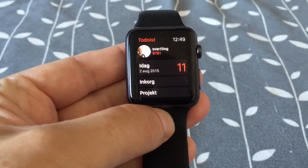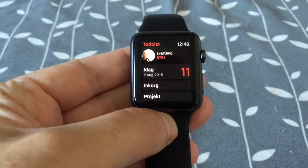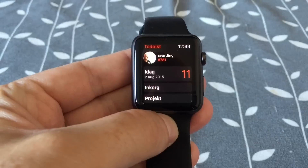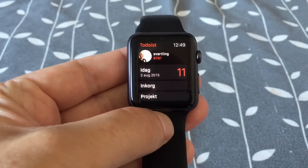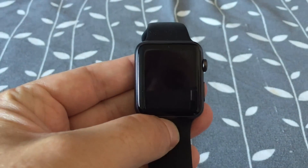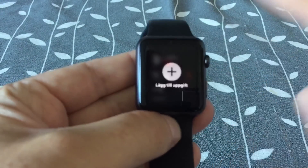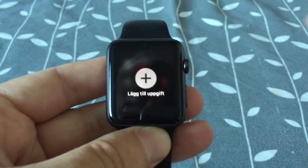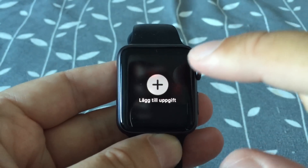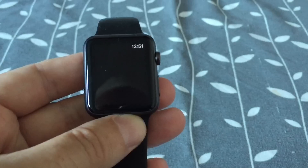If you want to add a task to Todoist, you have to use Force Touch, and I think that's excellent. You just do a Force Touch anywhere on the display like this, the Apple Watch vibrates, and the add task button shows up — and here you can add a task very easily.